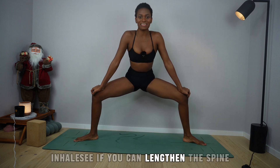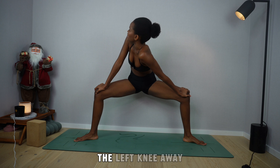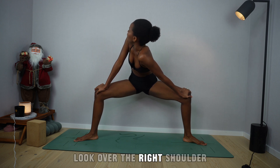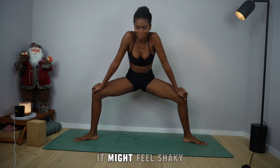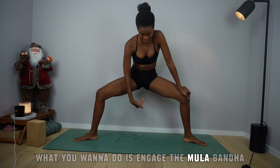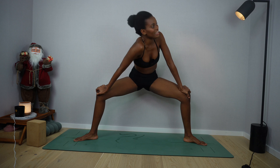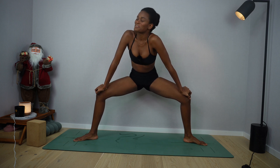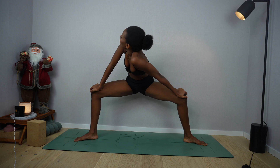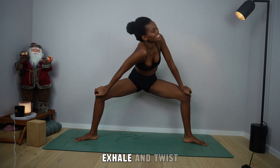Inhale — see if you can lengthen the spine and push the knees away. Maybe push the left knee away and look over the right shoulder. Exhale, back to center. It might feel shaky — engage the Mula Banda and Uddiyana Banda so you feel more stable. Exhale and twist left. Breathe in, back to center. Breathe out and twist. Inhale, center. Exhale and twist.